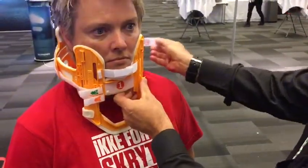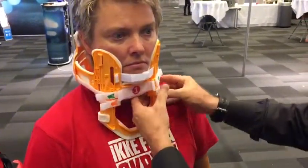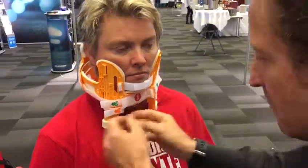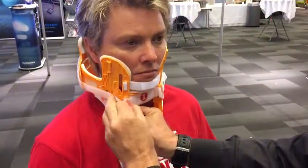Then we follow the steps. We have straps with numbers and I follow strap one. Then strap two is bilateral — left and right. And strap three also left and right.